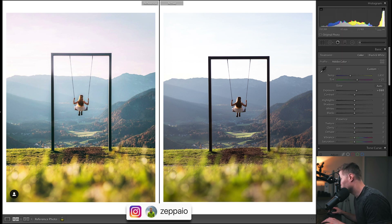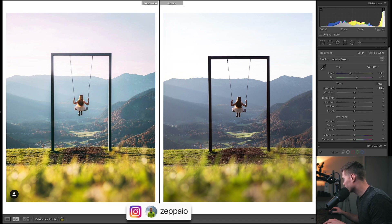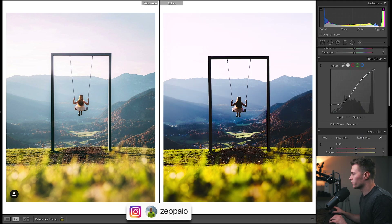Let's quickly talk about the settings. f4 — we obviously want the subject in focus and the background in focus but not tack sharp, so there's a shallow depth of field. 65 millimeters is going to compress the background a little bit. ISO 200 because it's nice and bright, and then a quick shutter speed because it's bright as well — just exposing the image correctly.